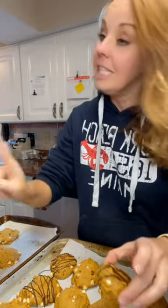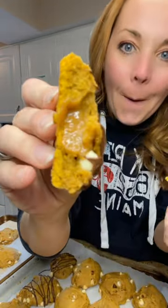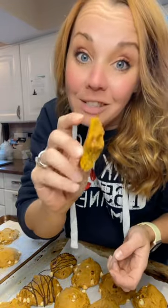Let your chocolate cool and harden — I'm impatient. Watch — this is what you got. It tastes like a pumpkin spice latte with caramel and a little bit of chocolate. That is a good cookie! You guys need to check this recipe out — let me know what you think.